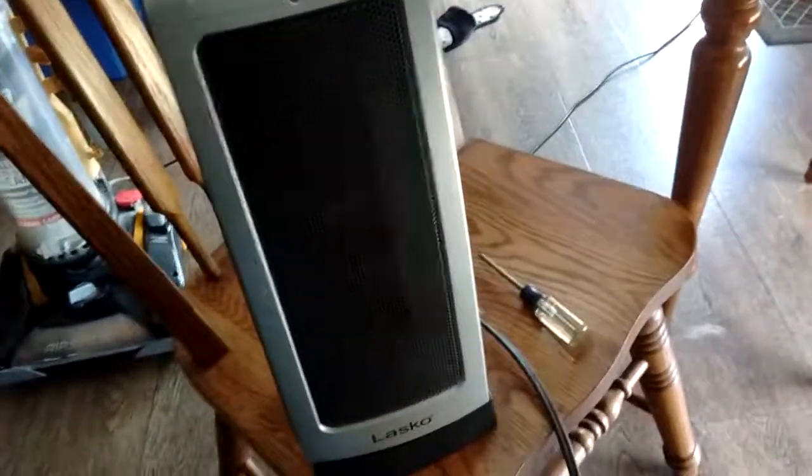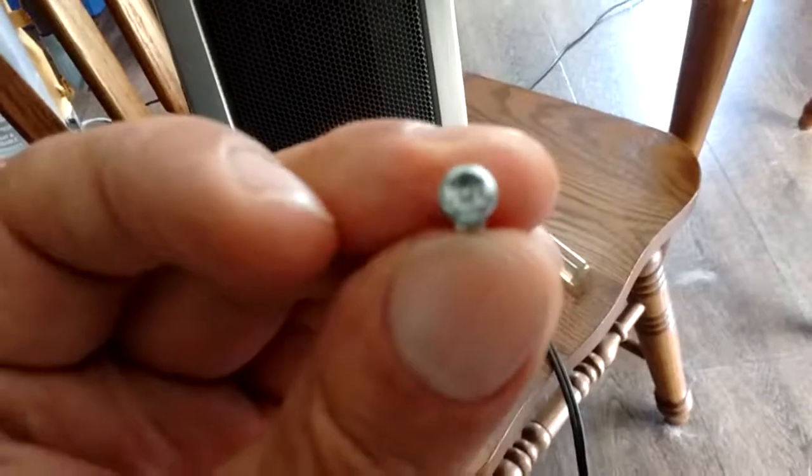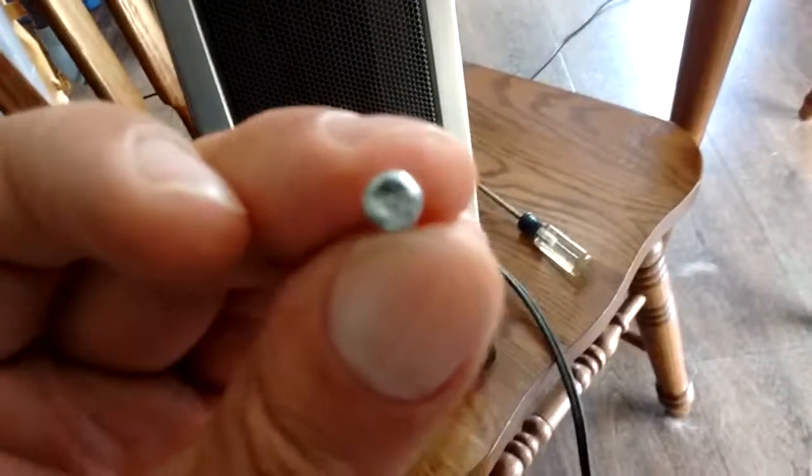So I started taking this one apart. One thing you're going to find when you do this is that the screws that hold the case together have a very funky kind of head on them. I don't know if you can see that, but it's almost like a Torx head with a pin in the center.